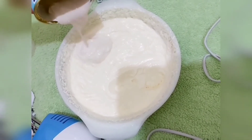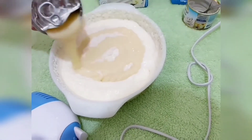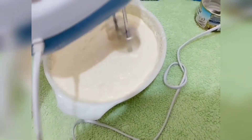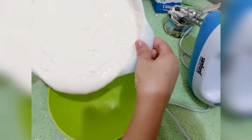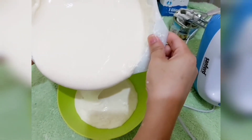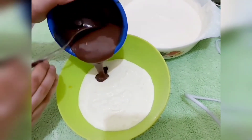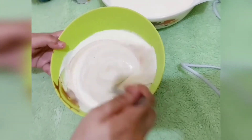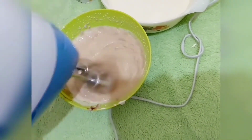Let's put some fresh cream and condensed milk together. Let's add a little bit to this and mix it. I'm going to give you a bite.